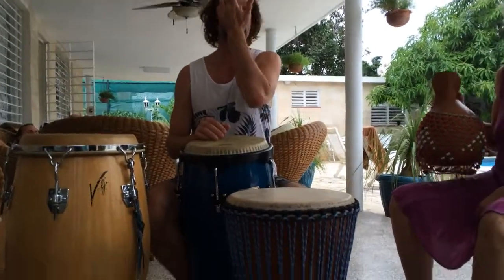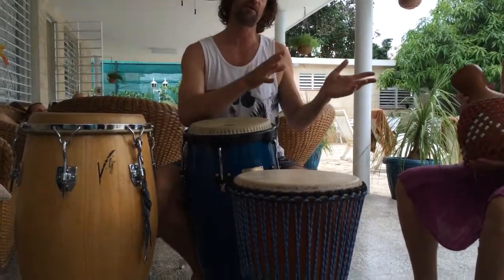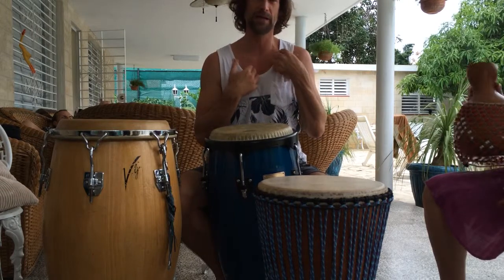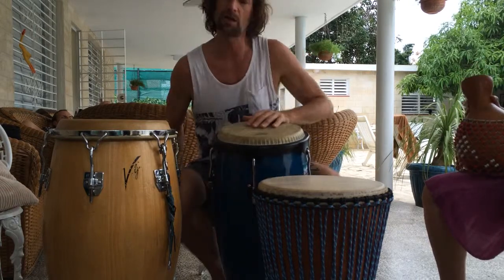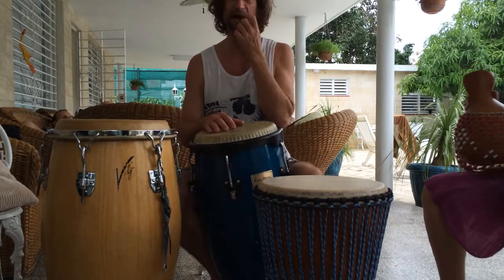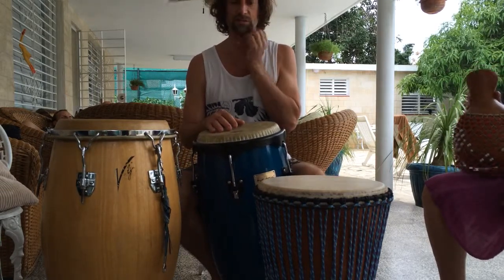Here's a New York style Mozambique, which is definitely on the more traditional side, but this is the way that I like to play it. This is my version of a lot of different ways to play this kind of groove. For the purpose of the composition that I wrote, I like to play it this way.